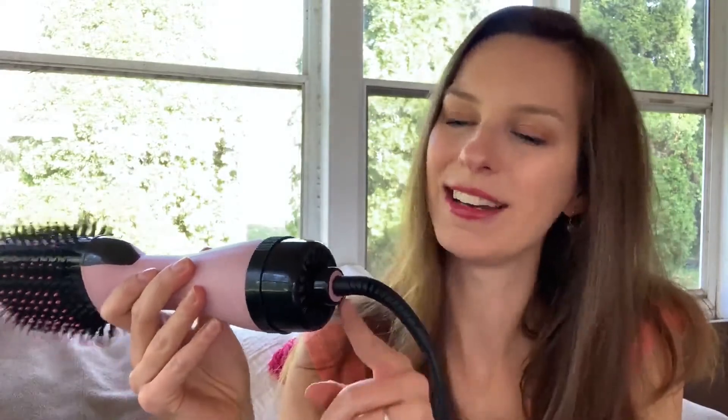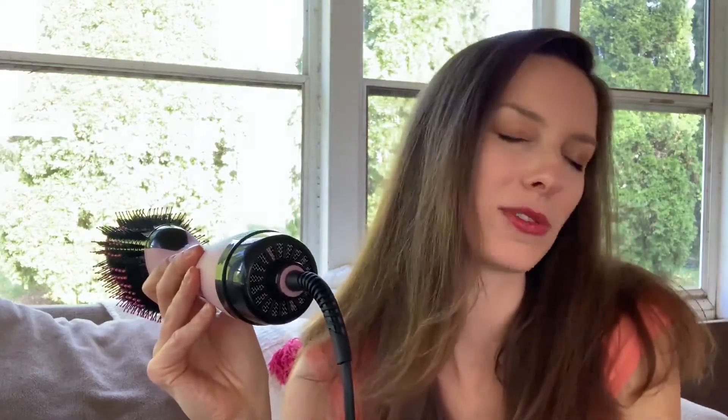I wanted to show you the cord. It's a 360-degree swivel, so you never have to worry about it getting wrapped around your arm or the product itself. It is very easy to use.